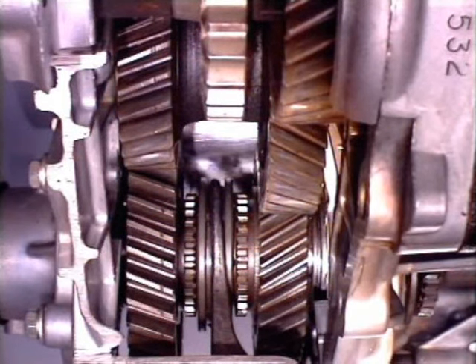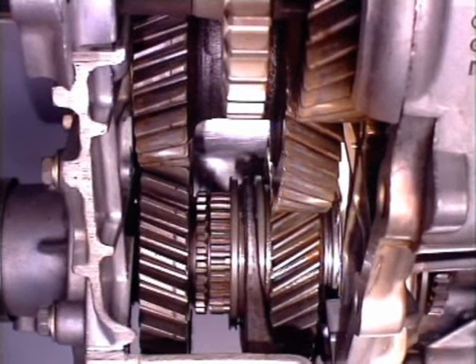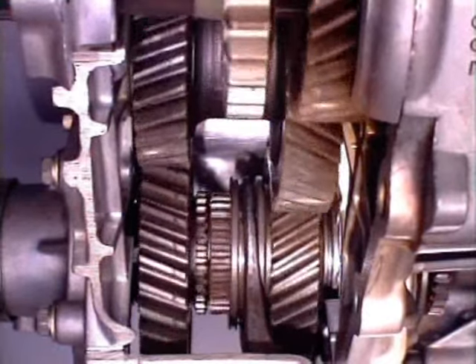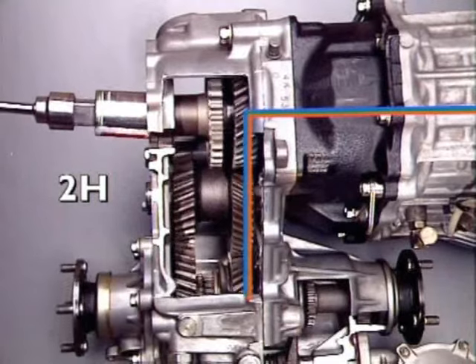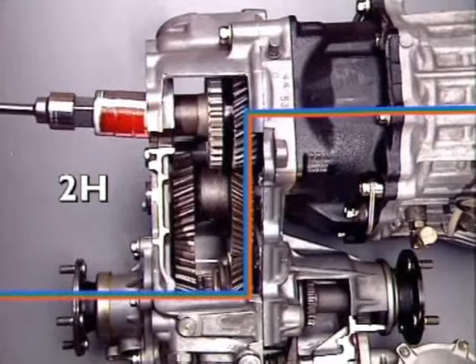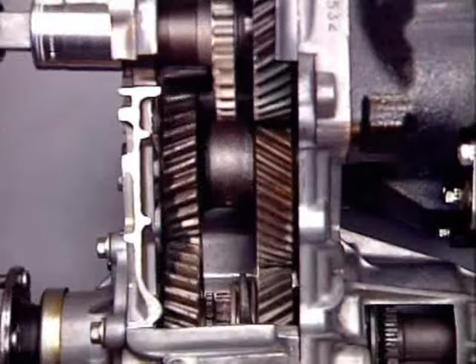When two-wheel drive high range is selected, the engagement sleeve engages the dog teeth of the smaller output pinion. This locks the pinion to the shaft and provides a high output speed range. Drive is transmitted through the larger pinion of the idler gear and the locked output pinion, rotating the rear section of the output shaft.